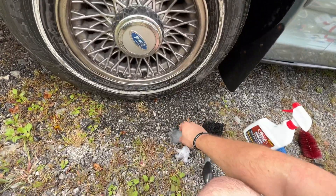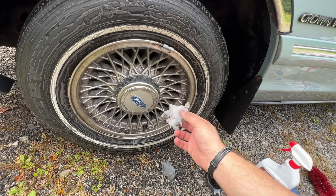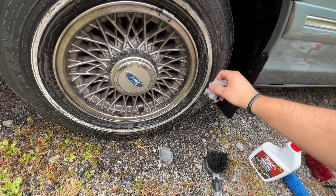Right now what I'm trying is some SOS. I did try this Mr. Clean Magic Eraser and I didn't really think it would hold up. You can see it's falling apart. It kind of does work, but it just wears out so quick.